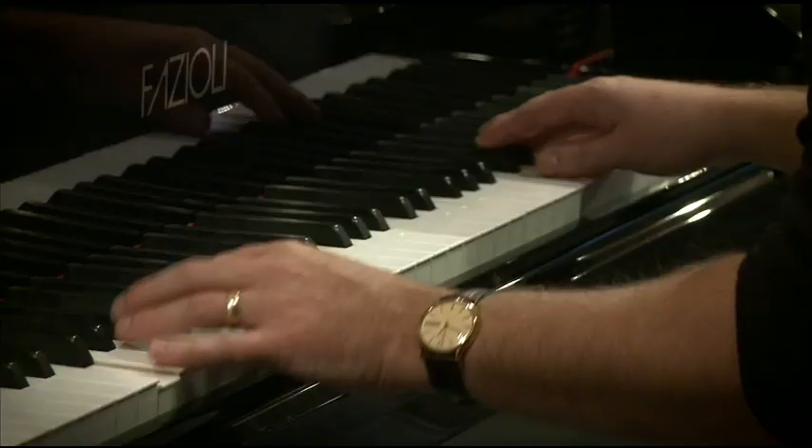My name is Andrew Gibbons, and I'm a Feldenkrais practitioner from New York, and I'm also a classical pianist.